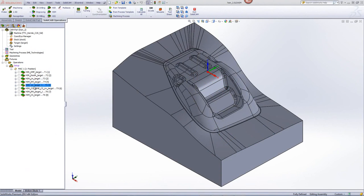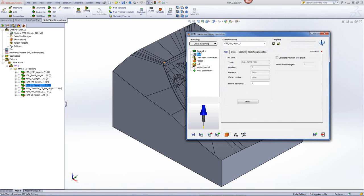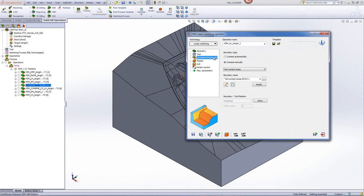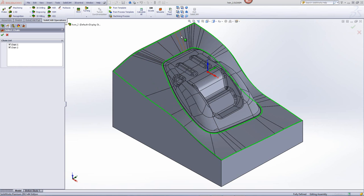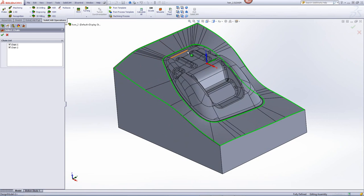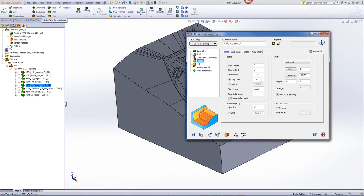Now, from this point on, we'll be working on our finish cuts. For our first finish operation, we'll be using the option of linear machining with a 6mm ball end mill, and again I'll be using the apply fillets so that we don't have any sharp turns into the corners. My constraint boundaries will be in this area only — I only want to work on these surfaces around here, leaving the middle area for a different operation. In my passes, you'll see it will be working at every 0.2mm, with a wall and floor offset of 0, which means we'll be doing a finish cut.